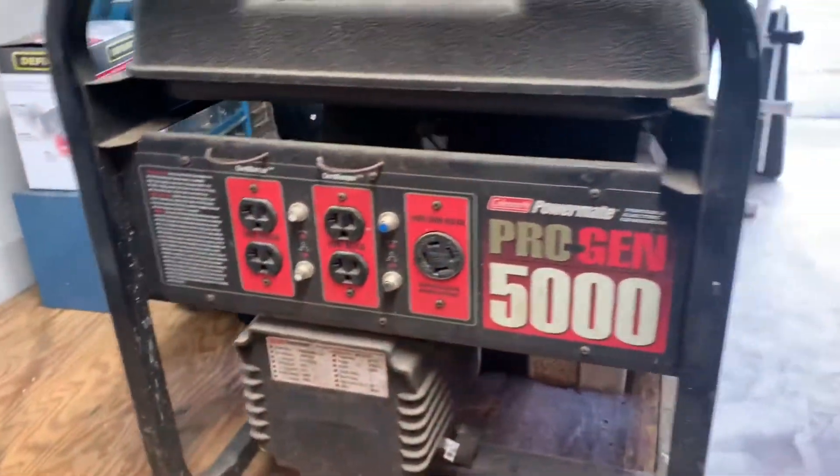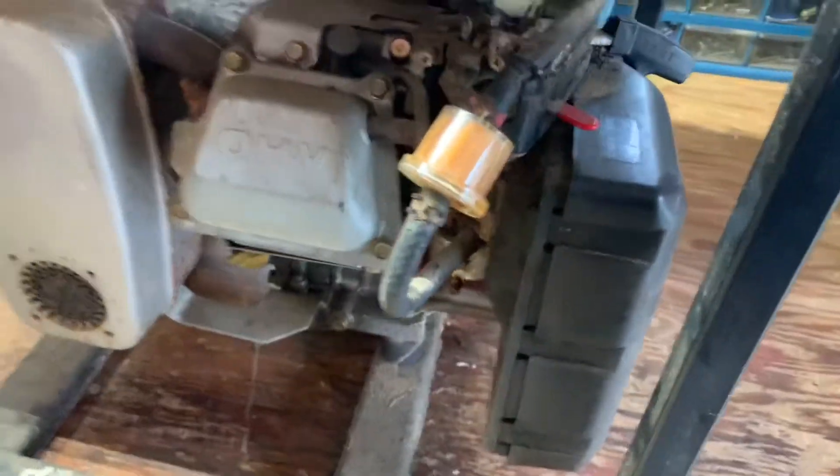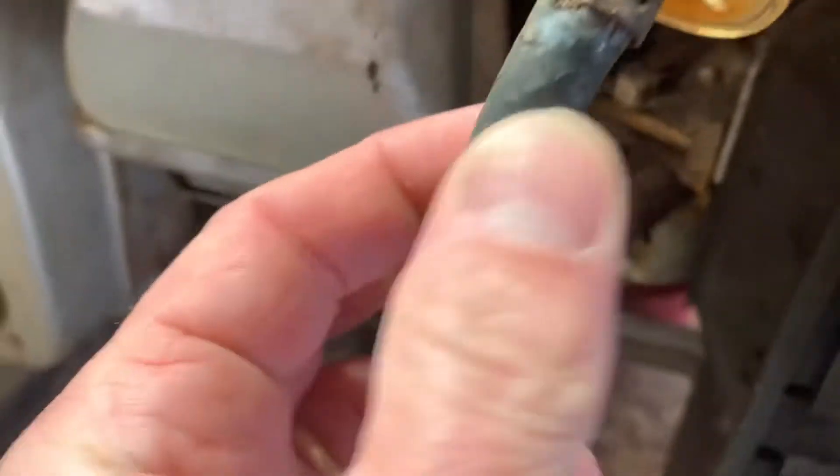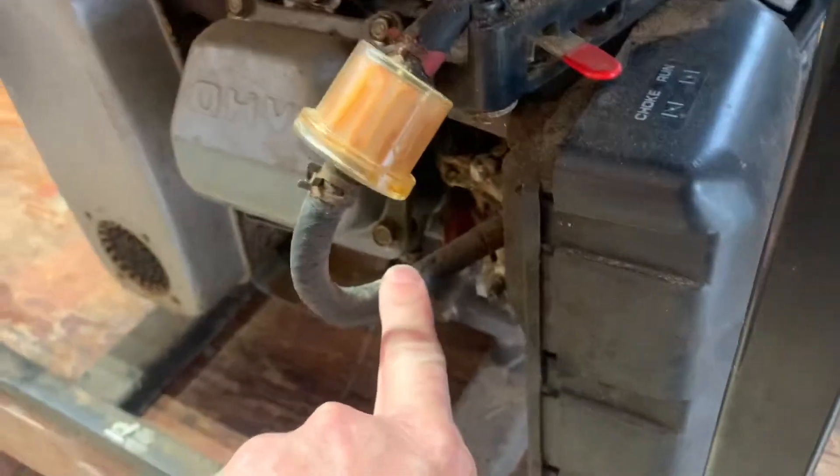This thing's not running, it's got a few things wrong with it — it was given to me and I'm gonna try to get it going. The first thing I'm gonna go for is the gas. I'm gonna drain the gas, change the filter. One thing I noticed is that this cable is totally dry-rotted and it was actually leaking.